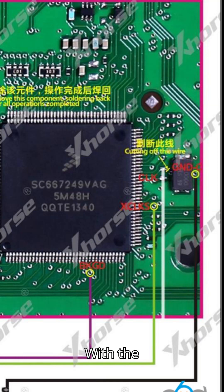With the necessary repairs completed, reassemble the BCM and test for functionality. Ensure that all connections are secure and that there are no visible signs of damage or shorts.